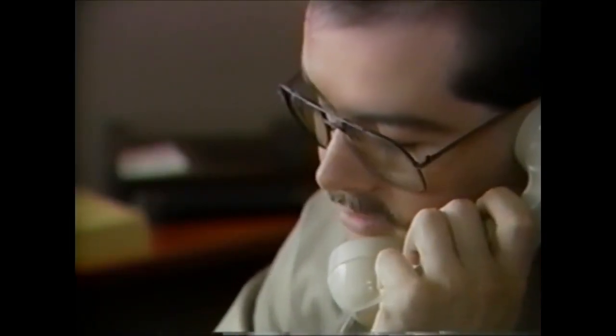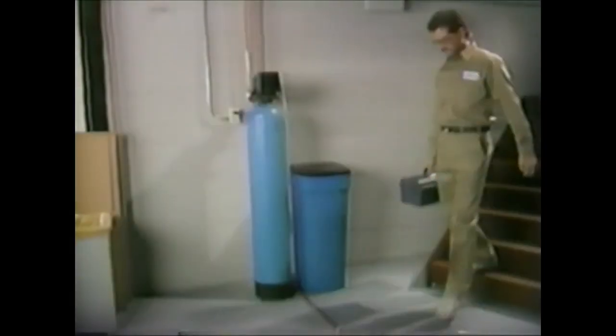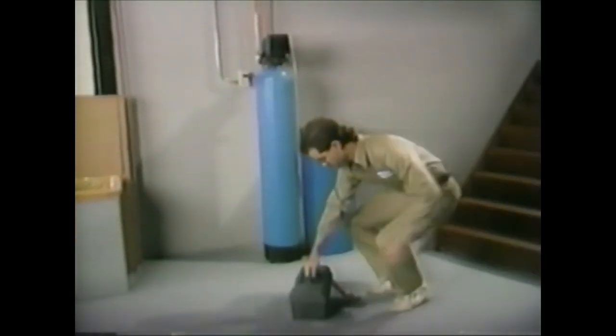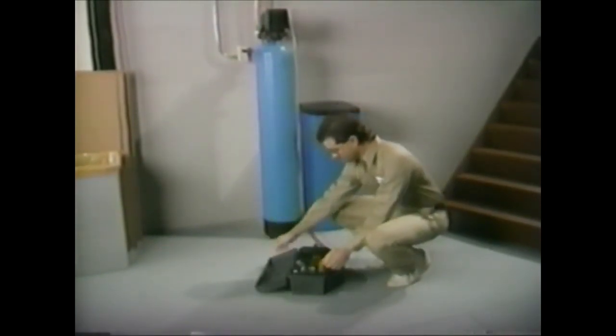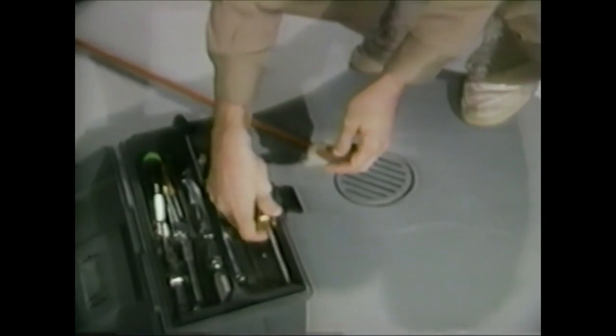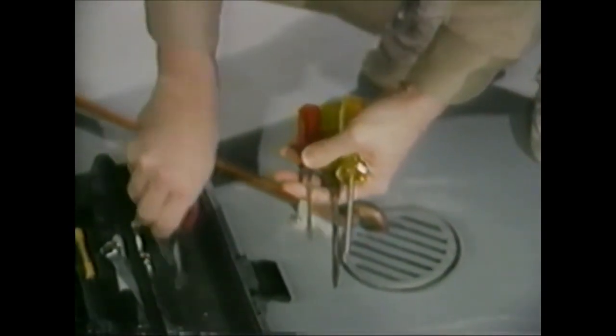This helps to pinpoint the problem and can eliminate unnecessary service calls. However, if you do make a service call, Autotrol's residential valves' simplicity of design and standardization of parts allows servicing with a few basic tools — a Phillips screwdriver, a large and small regular screwdriver, and needle-nose pliers will be all you need.